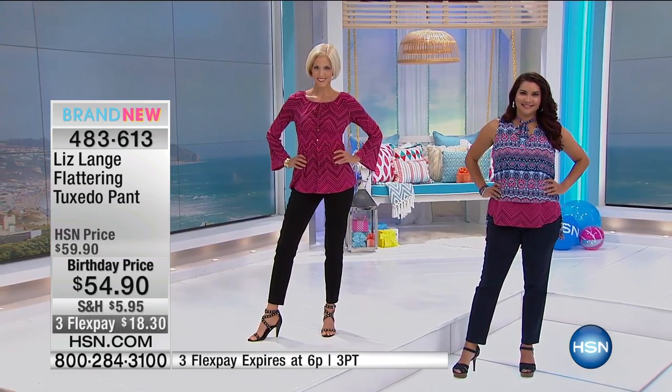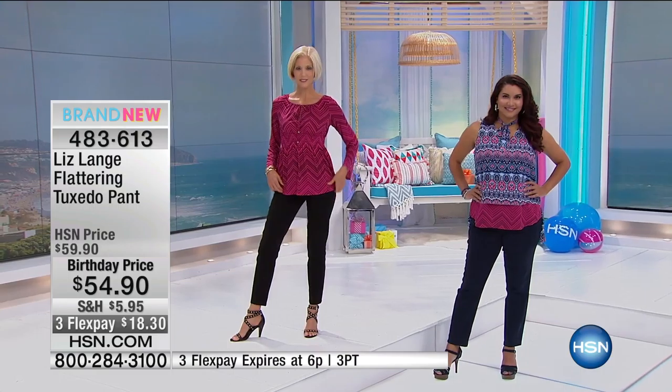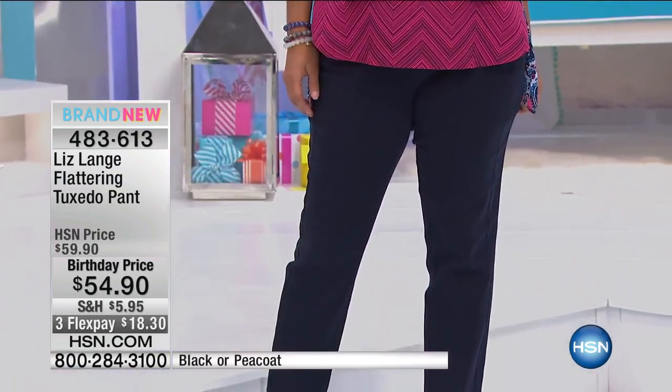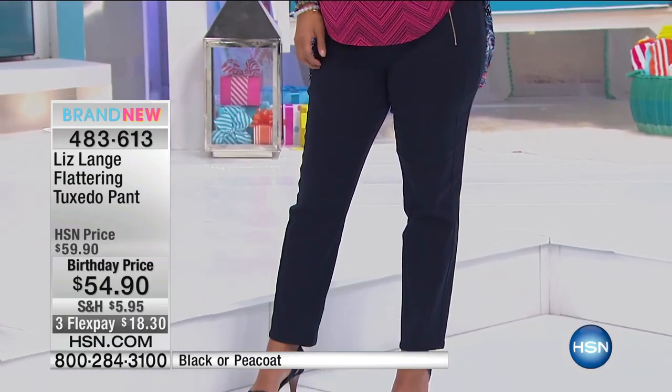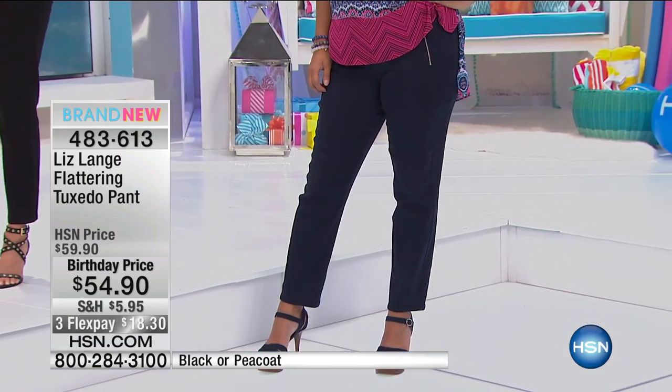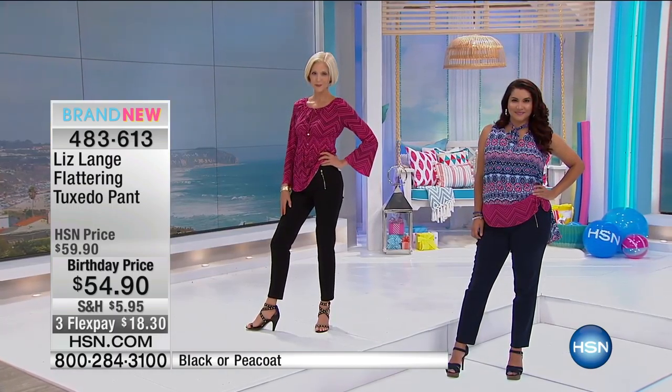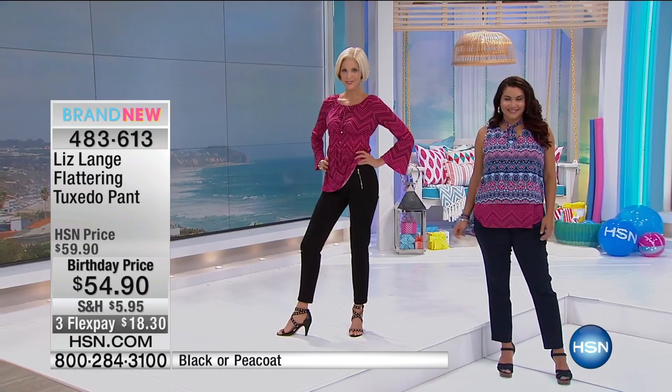And again, it's just gentle illusion, ladies. It's not girdles, it's not compression. It's nothing that's going to be uncomfortable or add heat on the hottest days or add layers. But it looks like you do have something that's holding you in. That's how geniusly constructed these are.